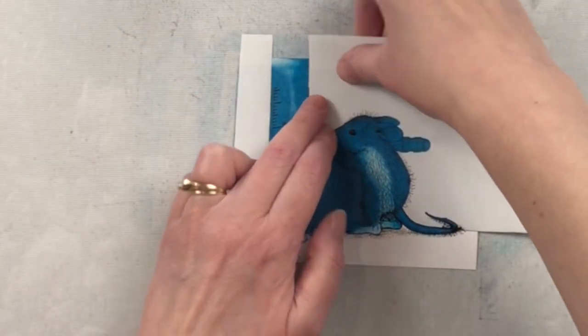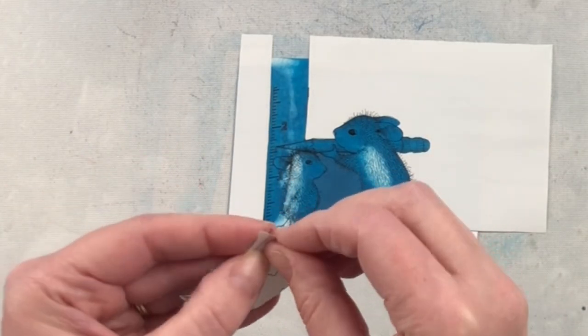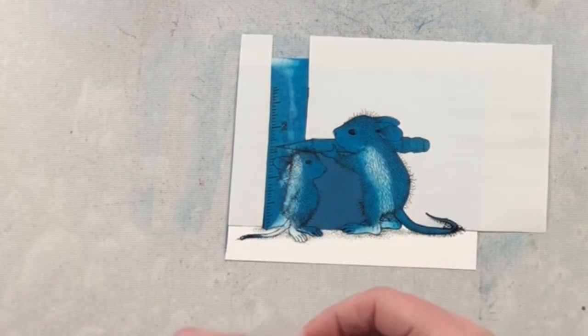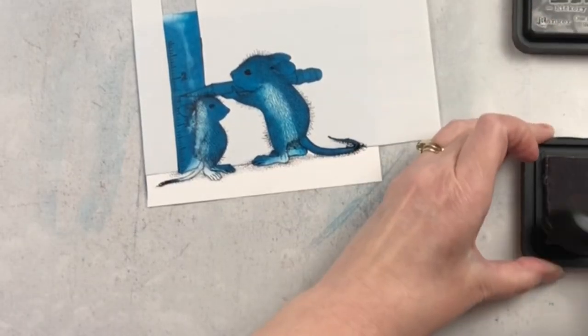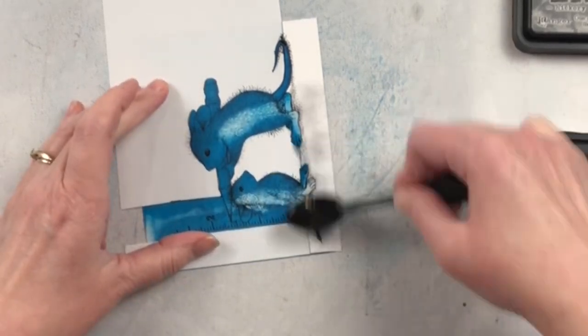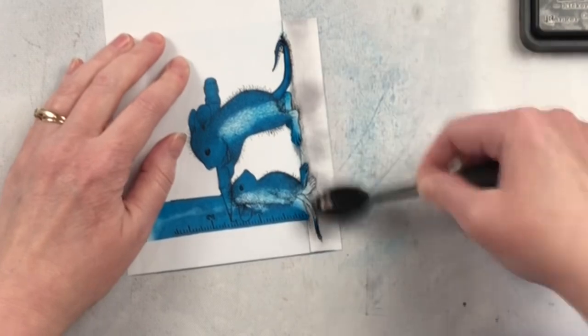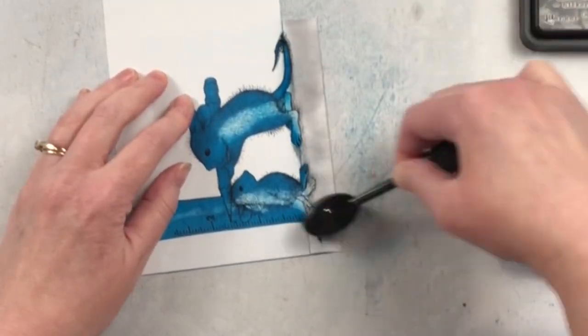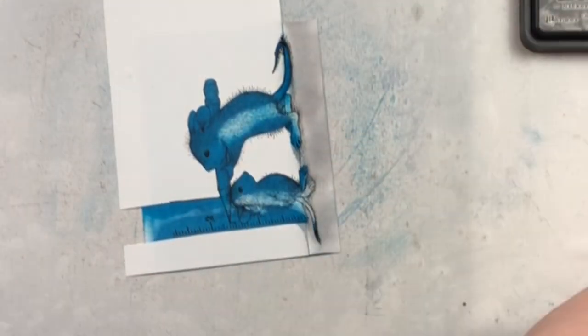Now you'll see these masking sheets have backing to them and it's split in half, so I'll typically take the backing off of one half, put it down, and then take the backing off of the second half, just so I don't touch the backing as much with my fingers. These have a post-it note type stick to them, and one thing that affects anything adhesive is the more you touch it the less sticky it is, so I try to avoid touching it as much as possible.